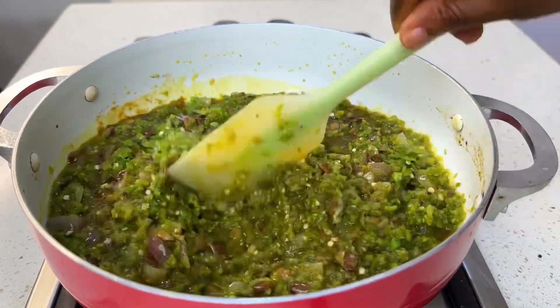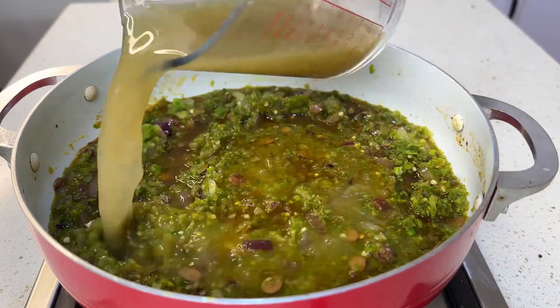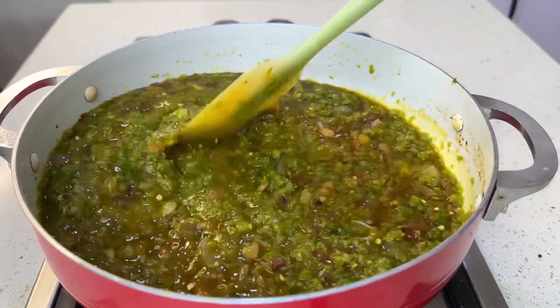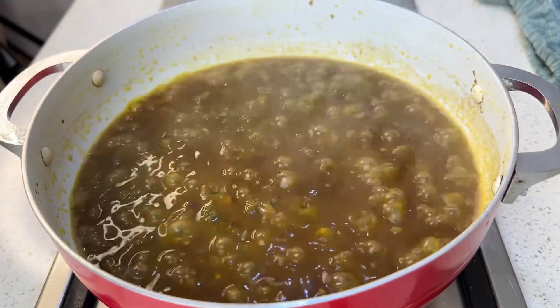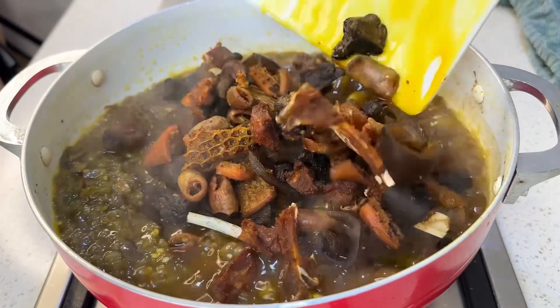We have an ofada sauce recipe on this channel too — you can check it out. Back to our sauce: after mixing everything together, pour in the stock from the goat meat. Cover and allow the sauce to fry until you start seeing oil dancing on top.